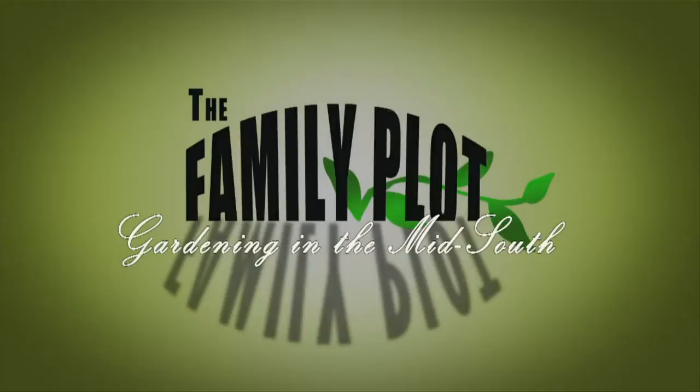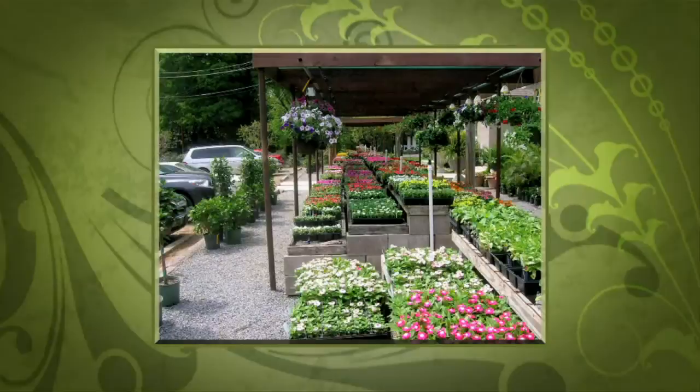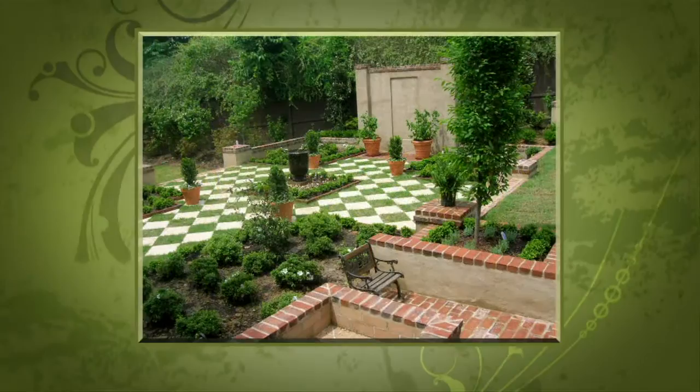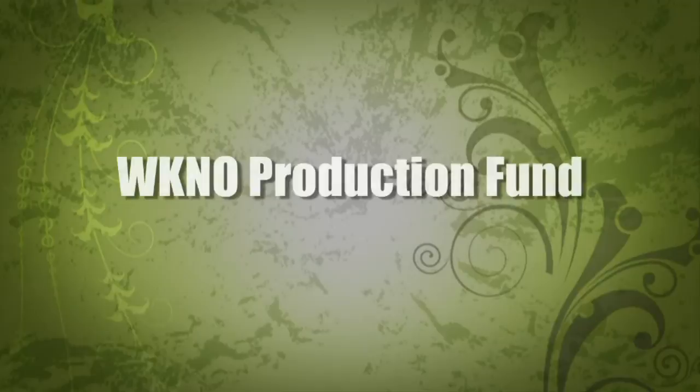Production funding for The Family Plot, Gardening in the Mid-South, is provided by Good Winds Landscape and Garden Center in Germantown, since 1943, with seven greenhouses and three acres of plants plus comprehensive landscape services. Also the International Paper Foundation, the WKNO Production Fund, the WKNO Endowment Fund, and by viewers like you. Thank you.